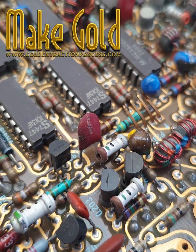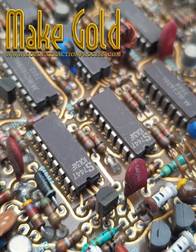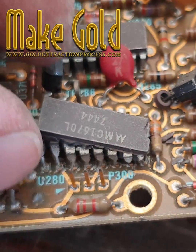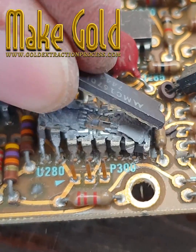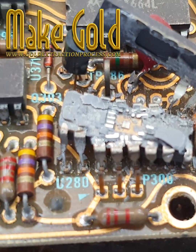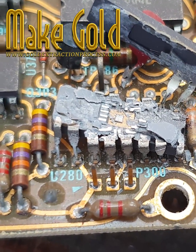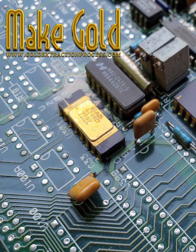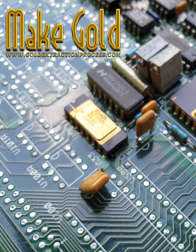Gold in an IC chip and read-only memory ROM. The quantity of gold in an integrated circuit IC chip is typically very small. Most IC chips contain only trace amounts of gold, usually in the range of micrograms to milligrams. Gold is primarily used for bonding wires that connect the silicon die to the chip's package leads.